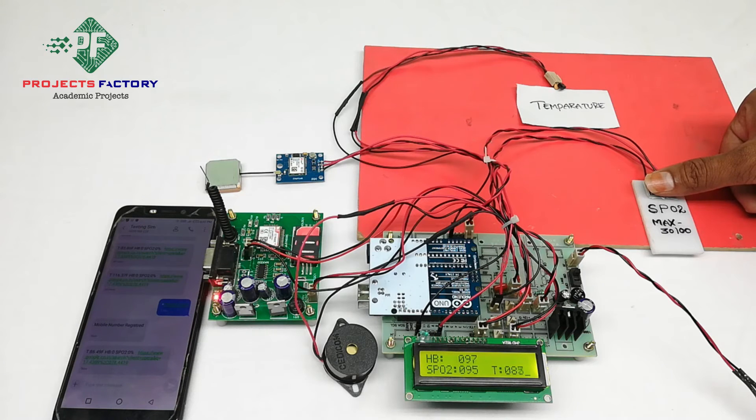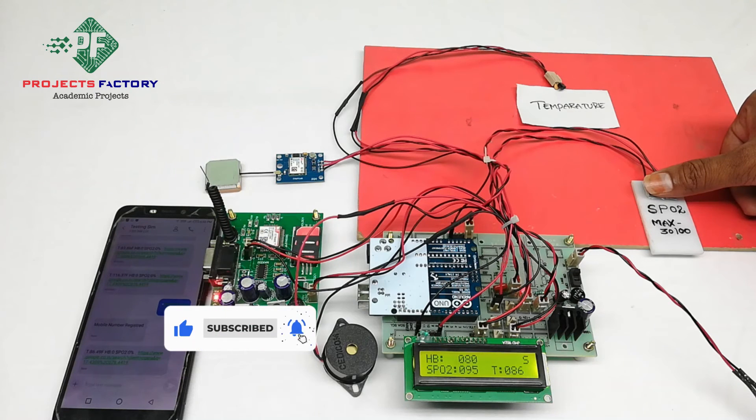The system continuously reads temperature, heartbeat, and SPO2. SPO2 is the oxygen percentage in blood and sends data to military command every 1 minute. Along with these health parameters, it sends the GPS location of the soldier, and the LCD displays the SMS sending status.